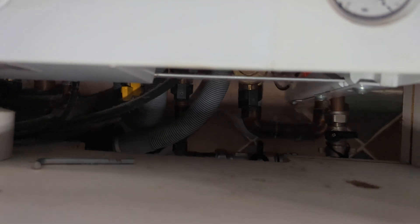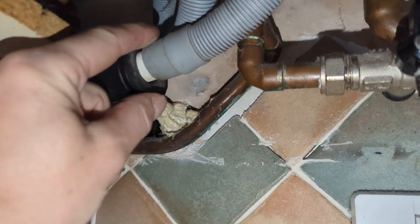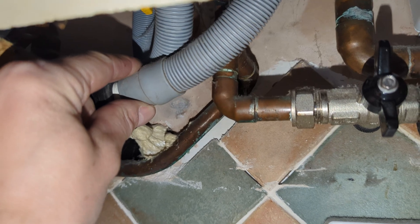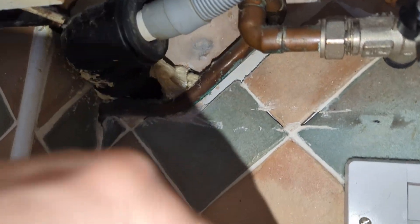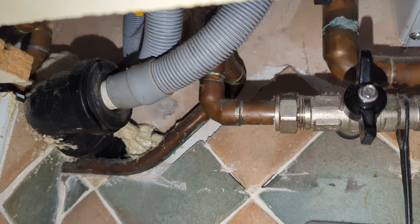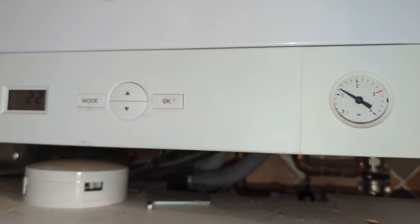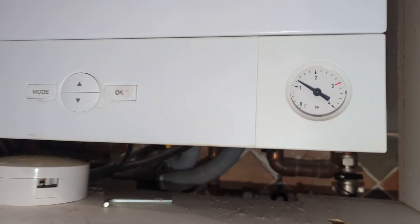I've not changed the pressure relief valve. Often the pressure relief valve can still leak even after I've repressurized the expansion vessel. On this boiler it's difficult to tell if it's still dripping, but after a couple of weeks I spoke with the customer and the pressure was holding — so the pressure relief valve didn't need replacing on this occasion. Thanks for watching.